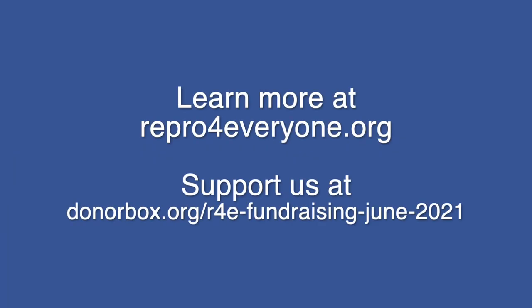R4E taught me that through knowledge sharing we can really improve the rigor and reproducibility of research. So help us spread the word!